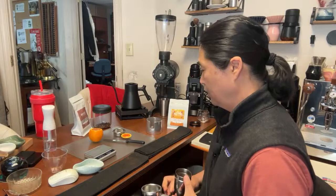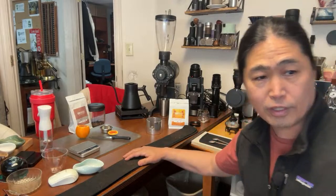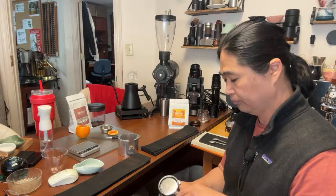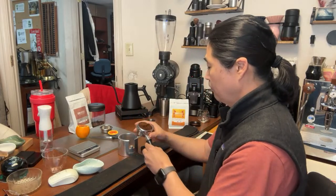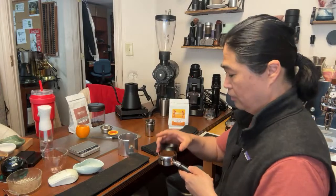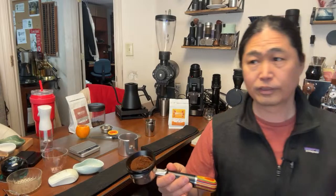Shout out to Mike — Mike is a first-timer for the live streaming. Welcome to live streaming, Mike! In the meantime, we have a lot of regulars here this morning as well. So this is the 18 grams going in. Let's do traditional WDT.